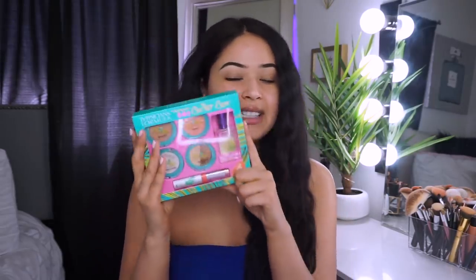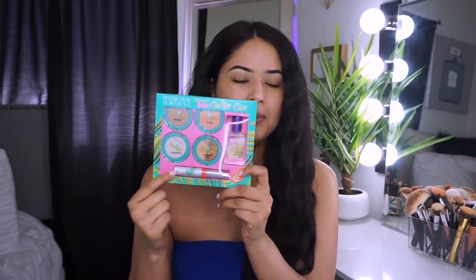This little box right here retails for $15 and you do get a bunch of little mini-size products. I do believe the lip balm or lip gloss — lipstick, whatever it is — you do get a full size of it. So yeah, that's what today's video is going to be all about.